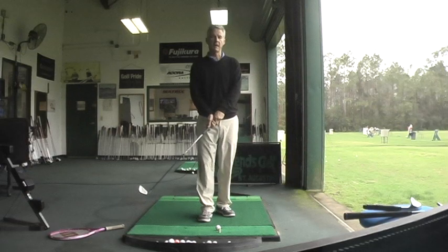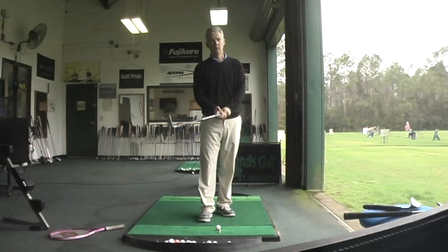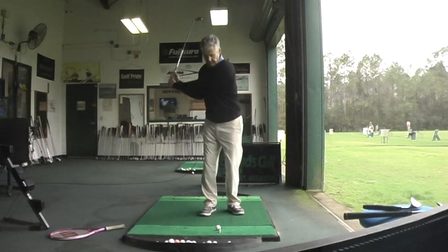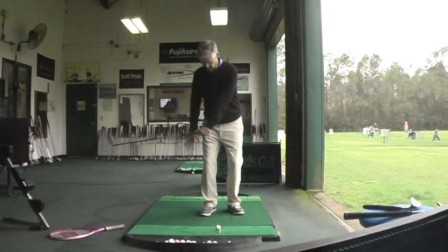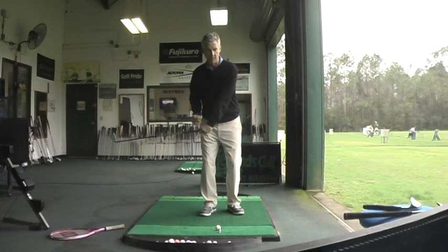A lot of people ask me why the tagline for Cooper Osborne Golf is 'catch it on the right.' Recent 3D analysis of good golf swings shows that the hands and arms on the downswing reach their lowest point somewhere in front of the right leg, while the club head is still fairly far away from the ball.